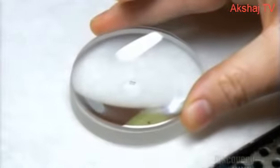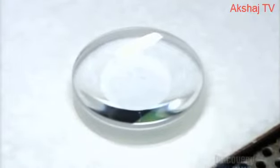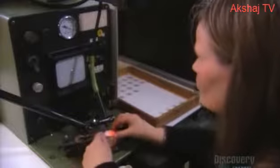It's critical to match them to each other perfectly. If the alignment's off by more than just one-hundredth of a millimeter, the image will be poor. This alignment machine displays a dot representing the center of each lens, so it's just a matter of matching the dots. A two-second shot of UV light dries the glue.